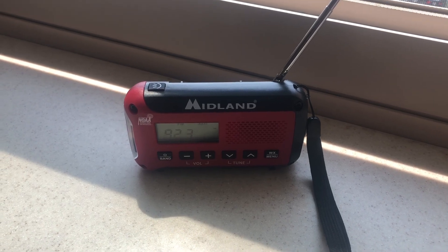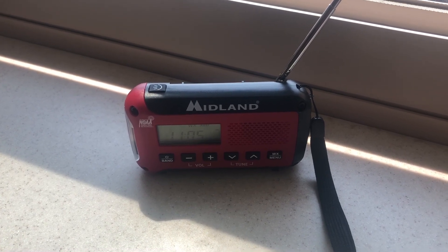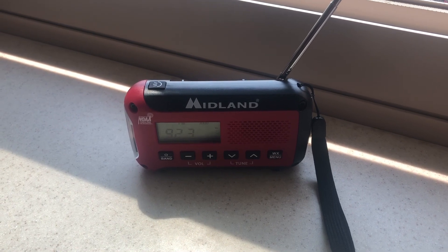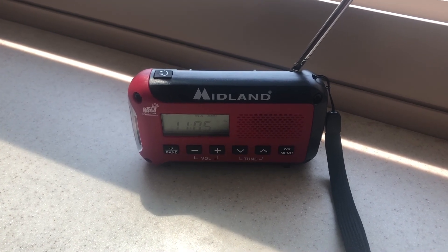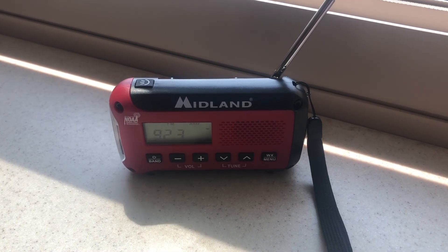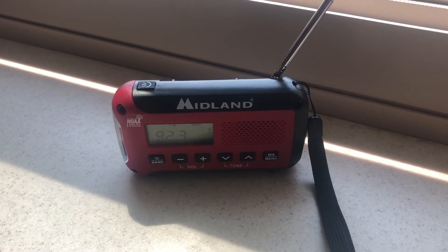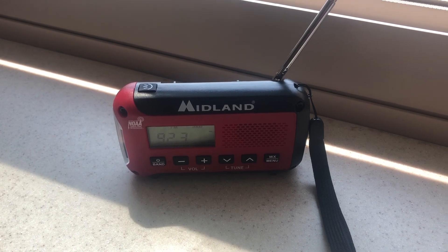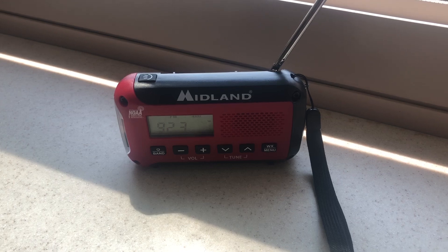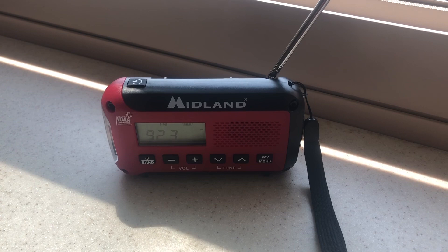That is my complete review of the Midland ER-10VP. I would say take your chances if you have patience — for my end, I think it gets the job done. I will have a link in the description from Amazon. If you want to purchase this for $24.99, or if you want to buy direct, Midland has a discount price of $20. I'll also leave the Midland link in the description below.